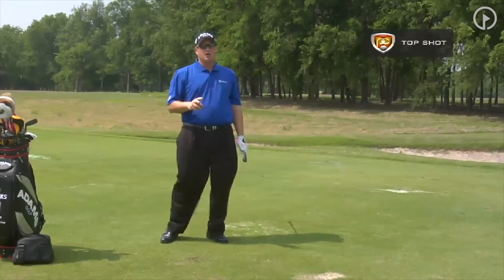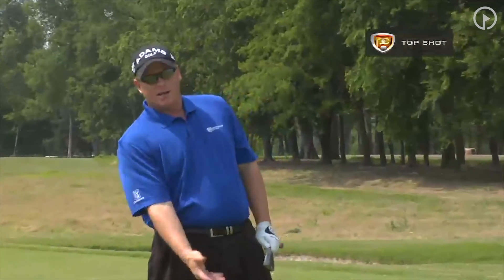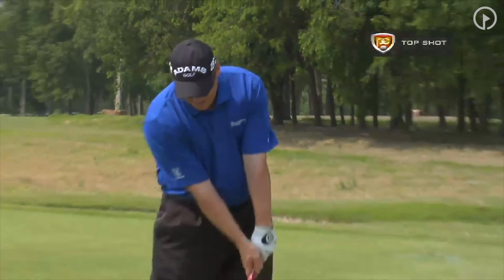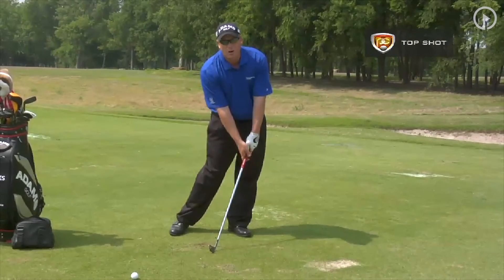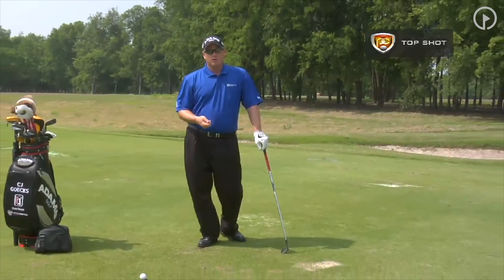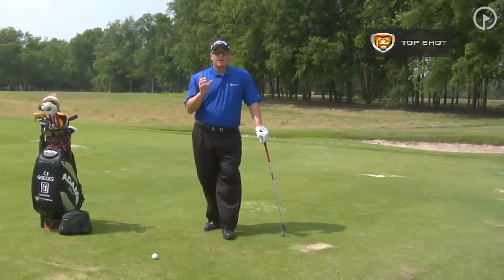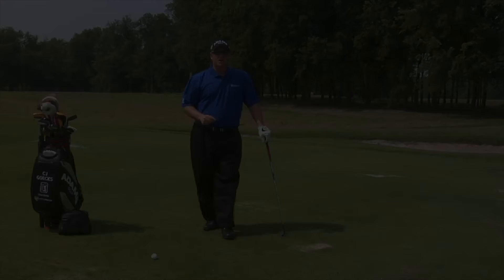The top shot is caused by really two reasons: one, your weight's on your right side, or two, your left wrist breaks down. You can also work on some chip shots to improve your impact position, but ultimately to fix the top shot, we've got to get our hands ahead of the ball, strike down on the ball, and get our weight into our left side. Use those drills — start with the L to L, do the Gary Player walkthrough, do the right foot back, and do the tabletop drill. One of those drills will fix your top shot.